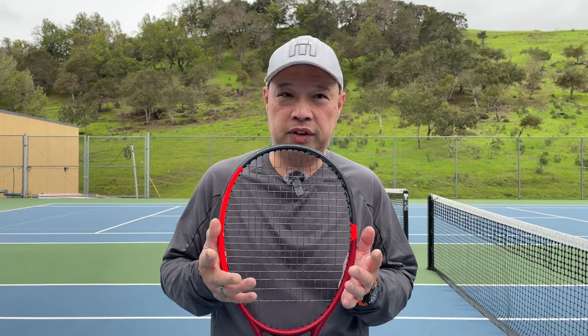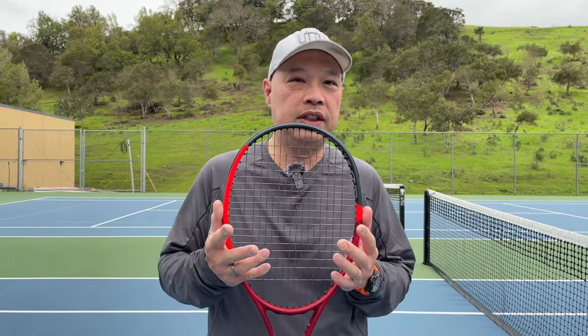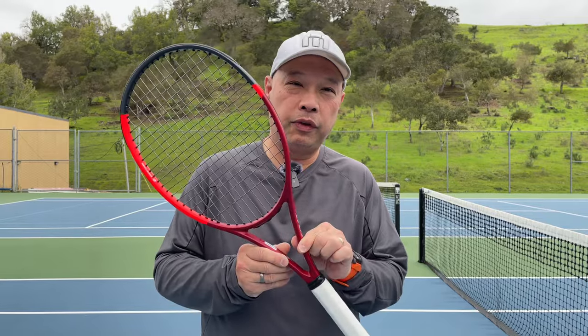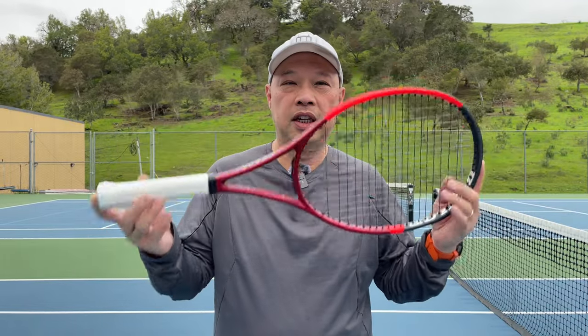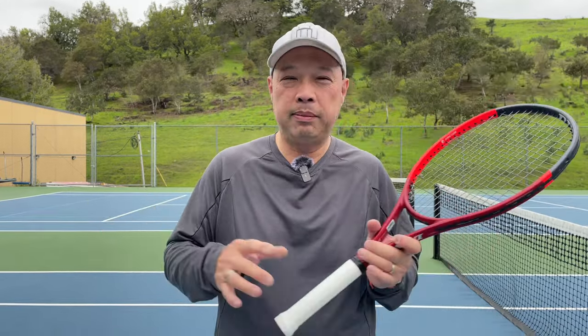A lot has changed with this racket. The whole build is different, the mold is different, and the layup is slightly different. The box beam kind of stays for the control. It is still 105 square inches, a standard 27 inches, and approximately 10.9 ounces strung, which is about 309 grams.